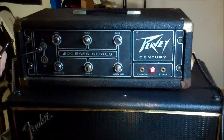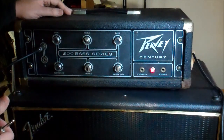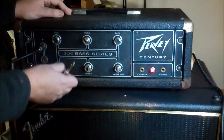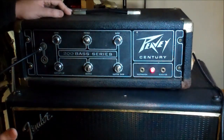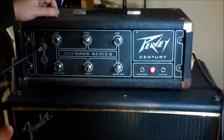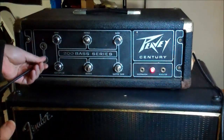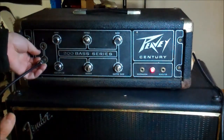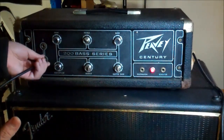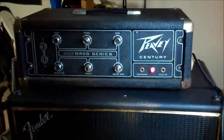Other than a couple of slightly dirty controls, the amp works. This channel will be taken apart, cleaned up, and made to look great. Input number two — which has a rustier-looking jack — also works. We'll probably be cleaning those jacks. So yeah, it's alive.